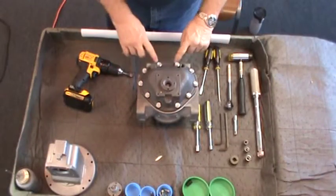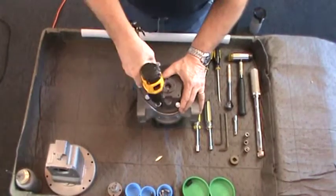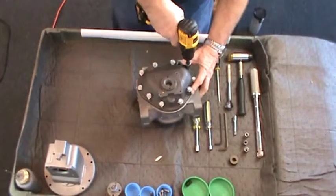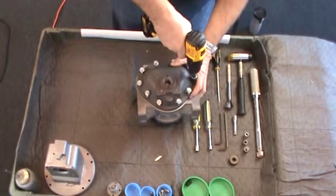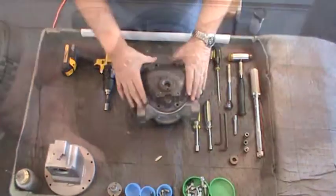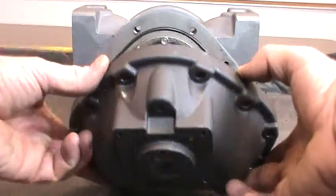Using a 1/2-inch socket or wrench, loosen the front cover screws in a criss-cross pattern to prevent stress on the cover. Remove the screws and lift off the cover, exposing the cover O-ring, timing gears, and bearing plate.